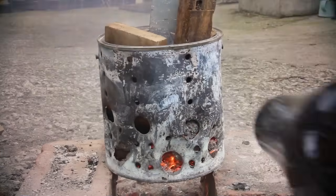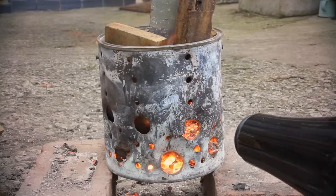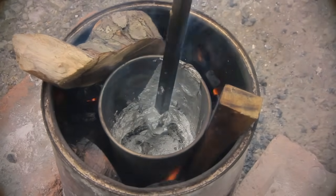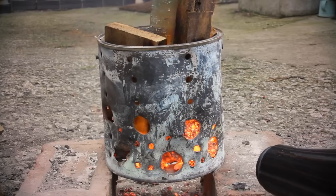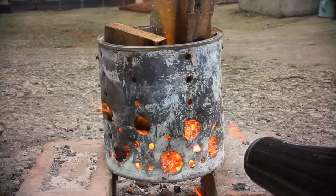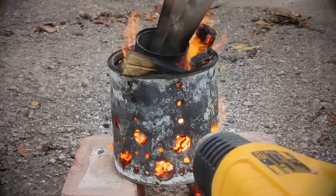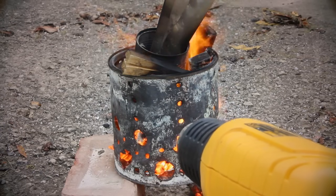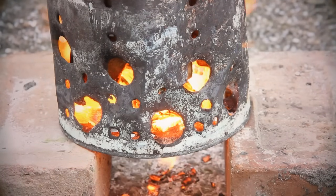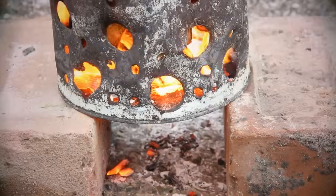An air supply is needed as it is very difficult to melt with wood alone. While I have managed with wood alone on occasion, I have not managed it consistently. This air supply can be anything that will force air into the furnace, increasing the oxygen and thus the temperature. A hair dryer is probably the easiest to get hold of, but a hot air gun will work as well. You will want to lift the furnace off the floor to ensure that ash can fall out and air can enter from underneath — two bricks are ideal for this.